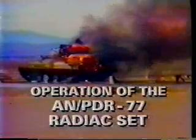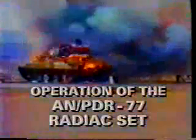Operation of the ANPDR-77 radiac set. Radiological contamination is a potential hazard, whether on the battlefield or off. It can be a threat to unprotected personnel and the mission. It is imperative that contamination be quickly identified to minimize that threat. Older radiation detection equipment, such as the ANPDR-27, ANPDR-56, and the Fiddler probe, are not as accurate or responsive as the newer generation.